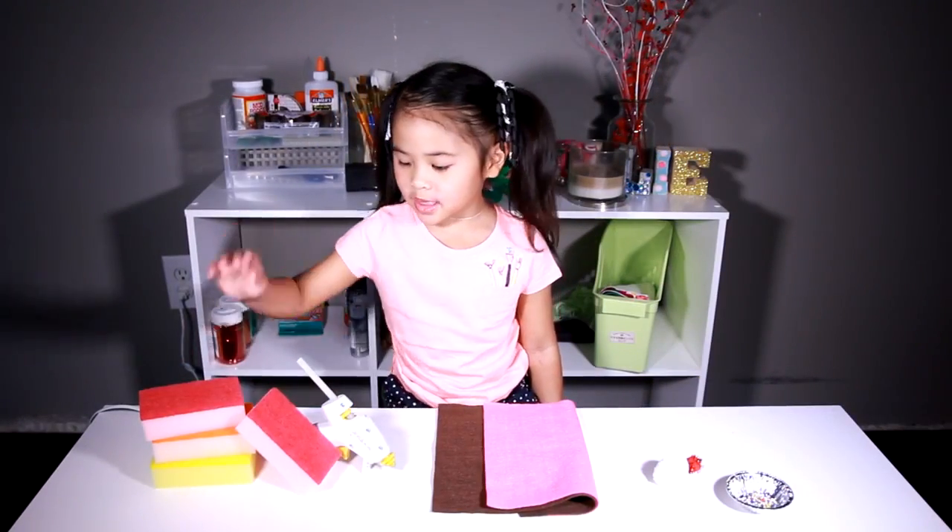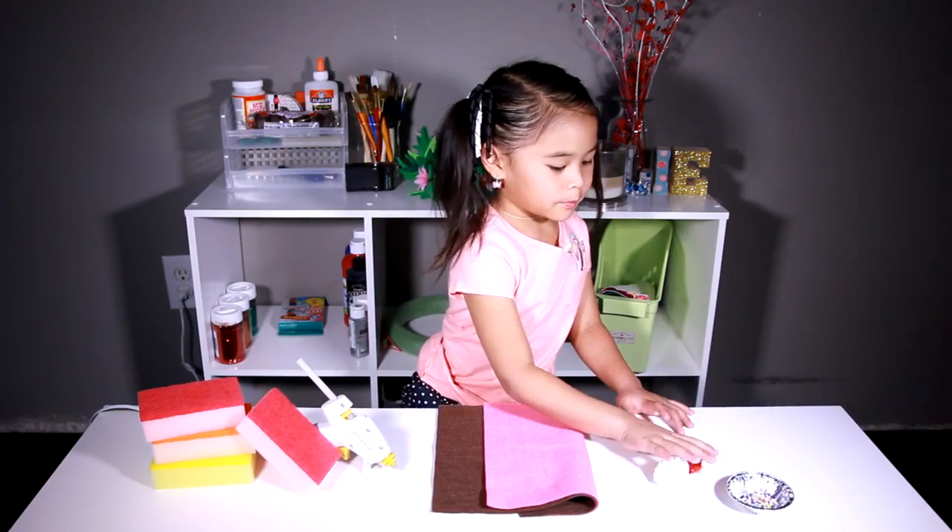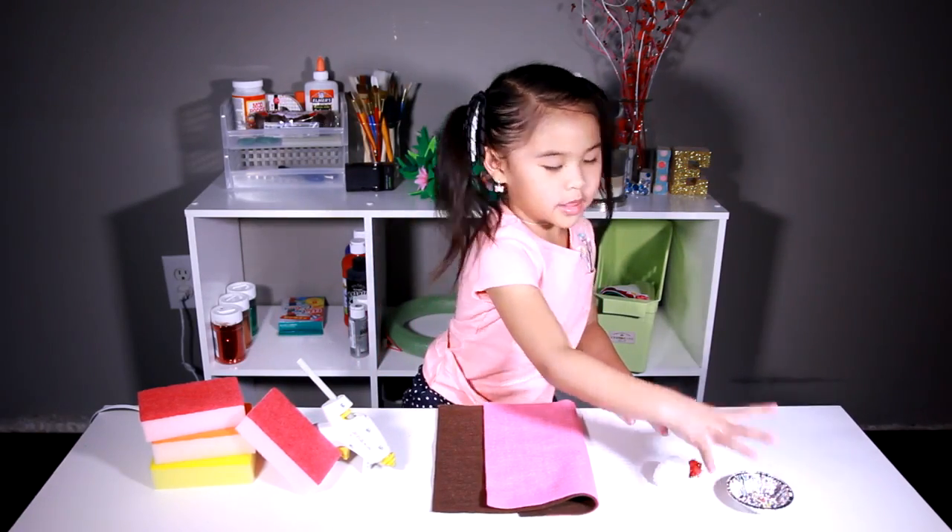Today we're going to make sponges. You'll need a glue gun, belt, pom-poms and beads. First we glue the sponge.